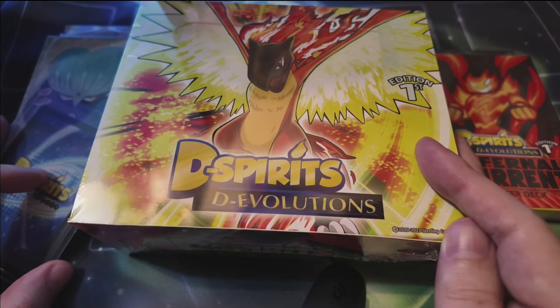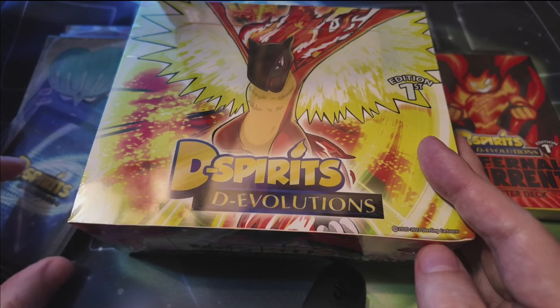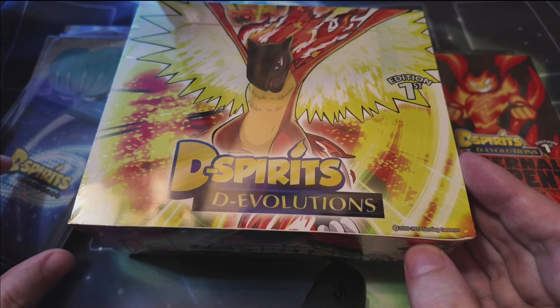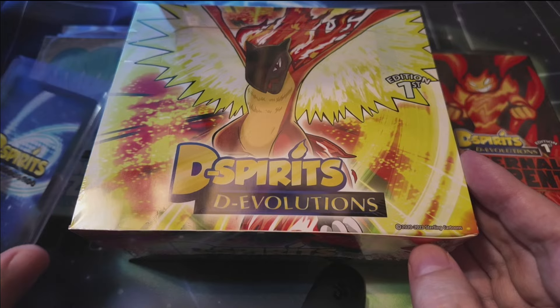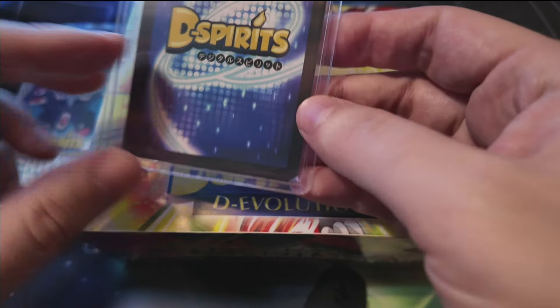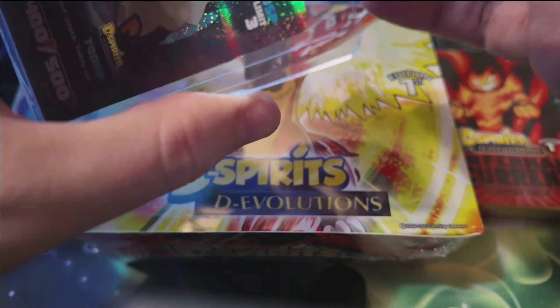For those of you that don't know D-Spirits, I have opened a decent amount of this on the channel before. If you go back and watch some of my older videos, you'll see I opened up the first set and the second set — Soul Snatchers and the base set from Kickstarter — both of which I really enjoyed. I'm really happy that they kept this holo foil pattern. I'm a huge fan of the way the holos look in D-Spirits. Let me get this out of the top loader so you guys can see it a little bit better — this is a promo card.